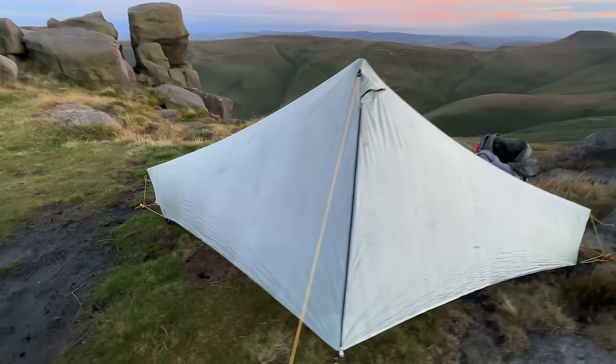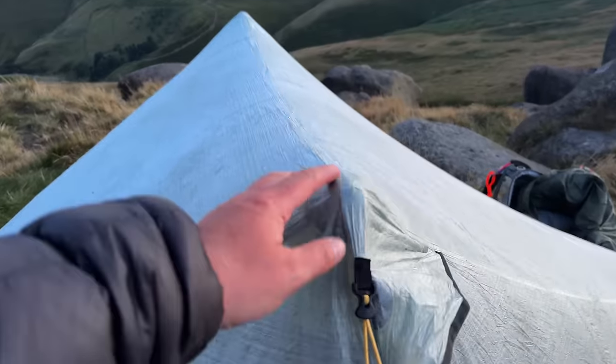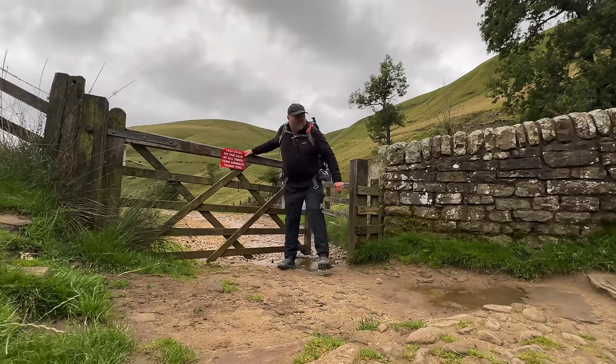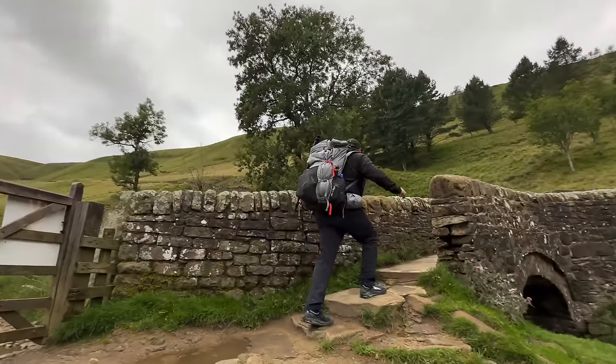Back out to play in the Peak District today. I've got a new tent to test out and it's made from DCF, or Dyneema Composite Fabric, or Cuban Fibre as it used to be known. I've heard a lot of good things about them, but is it just hype or are they really worth the money? Let's go and find out.